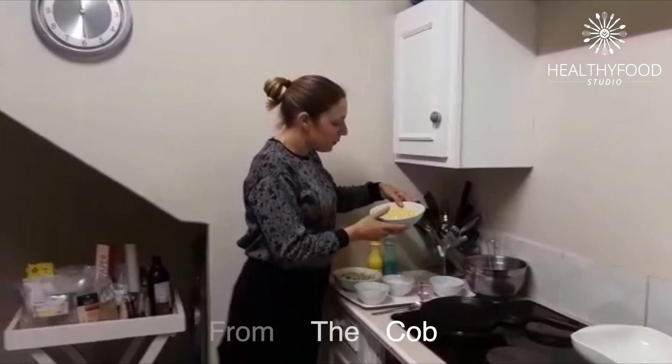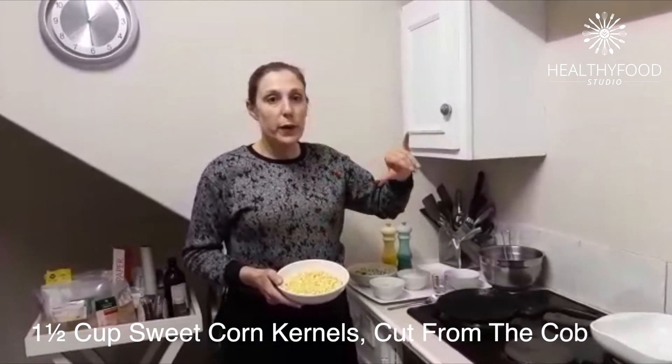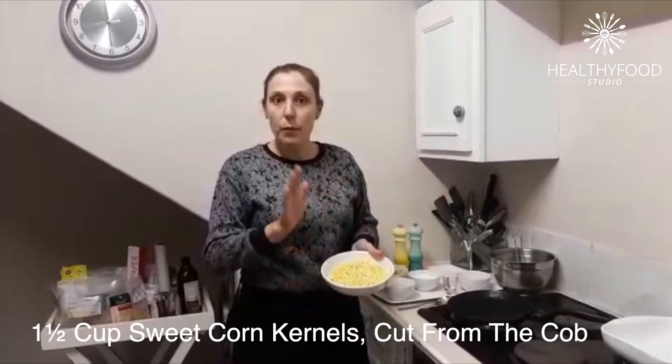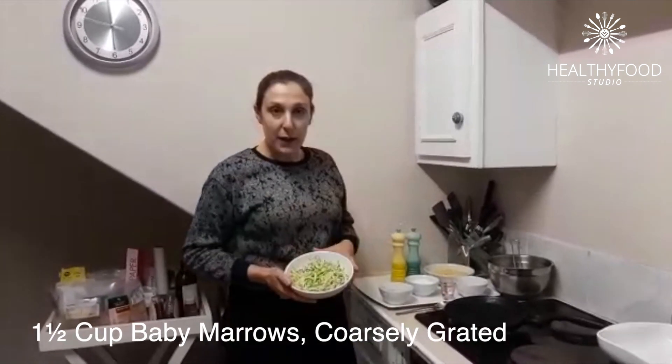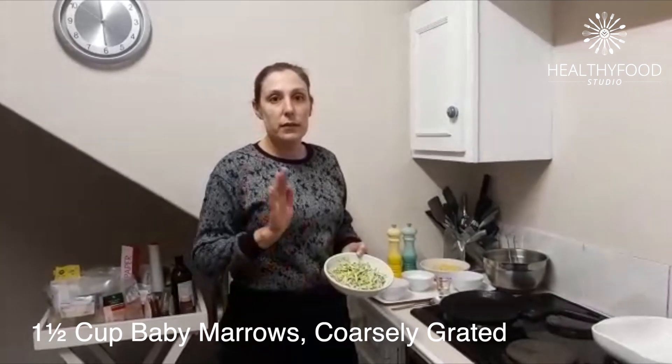Over here I've got some sweet corn. I took a whole sweet corn on the cob — I didn't cook it, I didn't blanch it, nothing. I just cut it off the cob and put it in the bowl. Over here I've got my zucchini, washed it and grated it in the bowl.